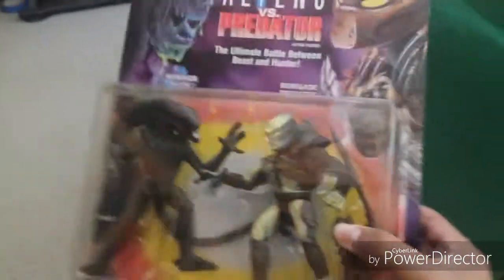Hey guys, Nicholas here. Today I got the Alien vs. Predator Kenner action figures, and let's look at the box first.